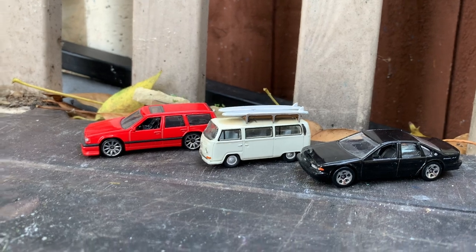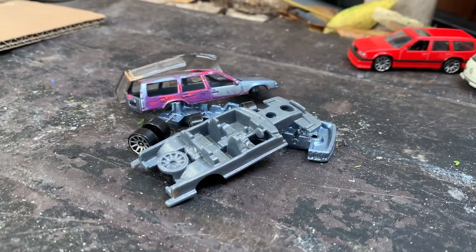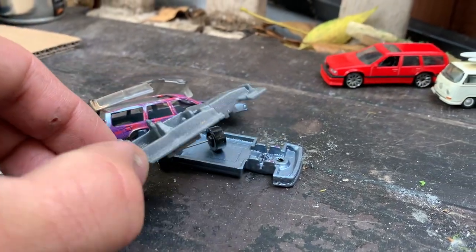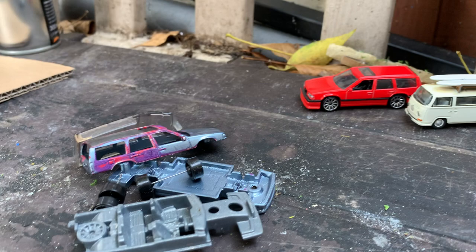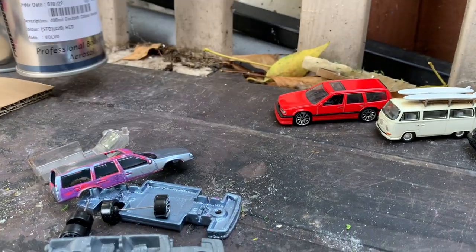Here's the process: basically you take your Volvo apart. What I did with mine is I painted this bit in Toyota Decuma Grey Metallic, which is the exact same colour that I did the side mouldings on my Volvo, and then I painted the body in Volvo 428, which is the exact red colour of our car.